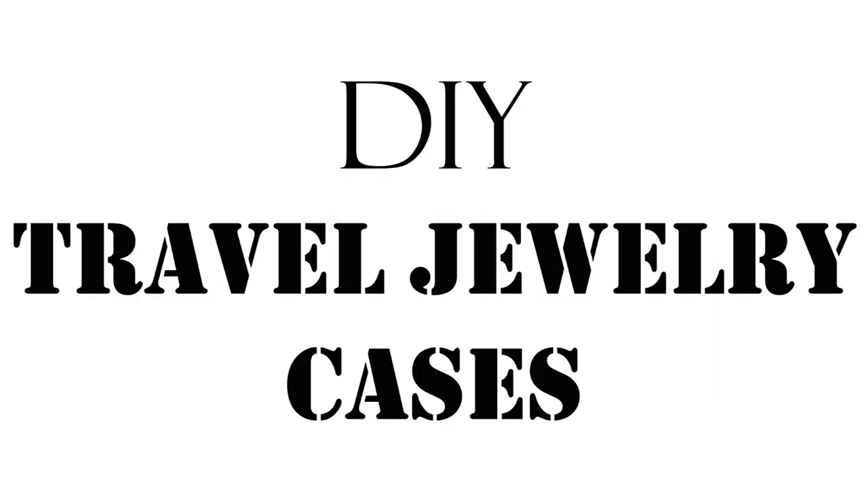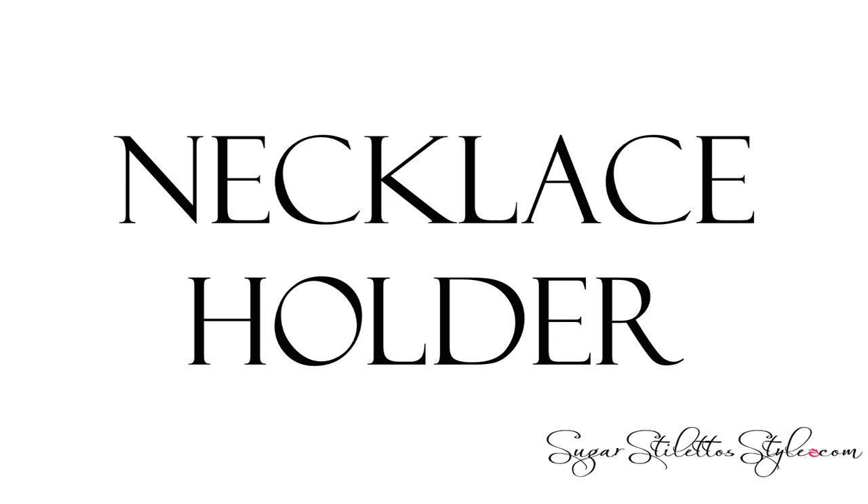Hey guys, it's Shayna and today we are going to DIY travel jewelry cases. We're gonna start off with the necklaces.